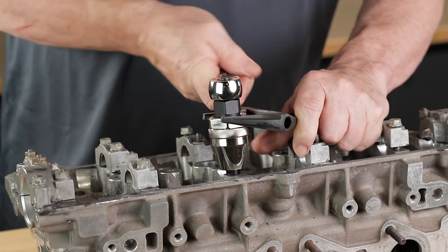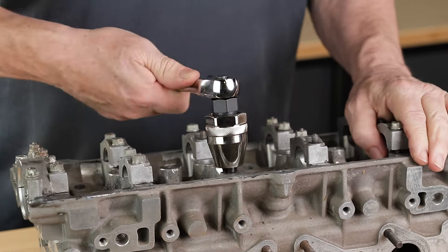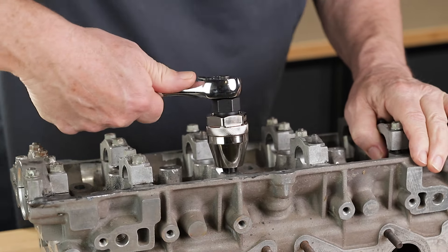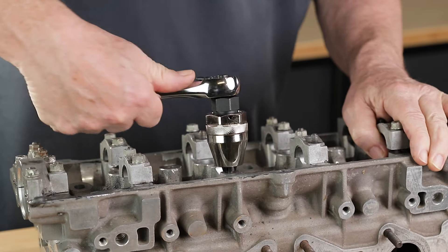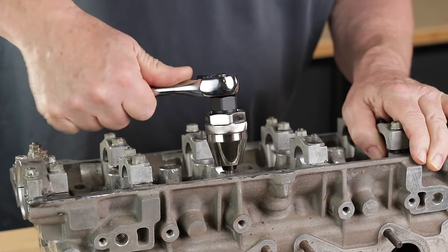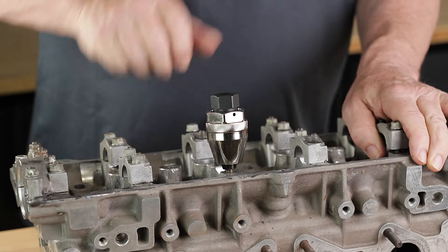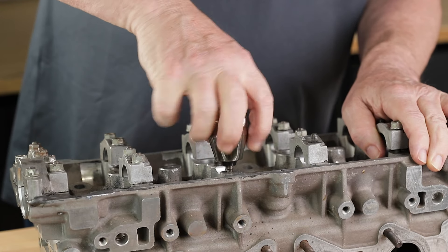Use the adjustable wrench to hold the body stationary while turning the ratchet counter-clockwise. Once tight, remove the adjustable wrench. Now it's time to remove the stud — apply counter-clockwise pressure on the ratchet until the stud breaks loose, then continue counter-clockwise until the stud is out. The tapered nose is handy when you need to extract a bolt or stud from a recessed or low-clearance space. In those situations, this tool will be a lifesaver.